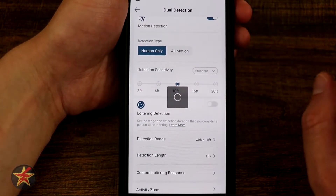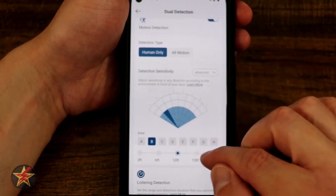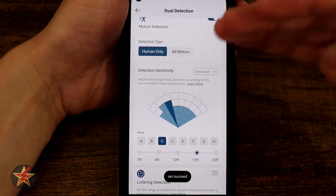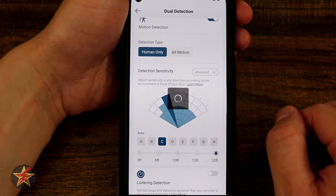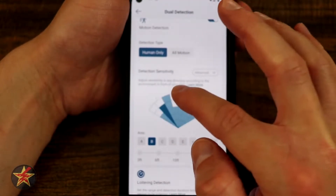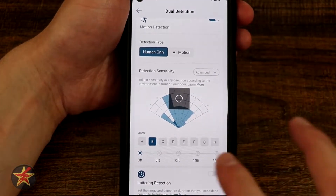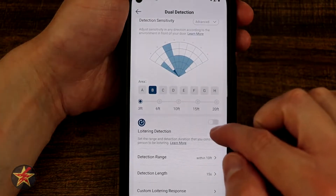This is where the eufy dual doorbell really shines. For each zone you can select how far out you want it to be. So hypothetically if I come over to zone B I can say I want that to be 15 feet and it will extend to 15 feet. Over in zone C I'll go to 15 feet as well — that's kind of where my driveway is. Then I want to bring zone C out to 20 feet, bring B up to 20, and over near zone H — close to my neighbor's house — I can pull those back. You can dial in detection range very precisely, which I really like.